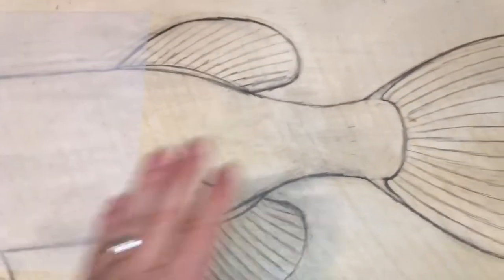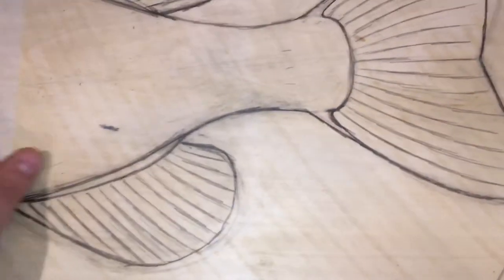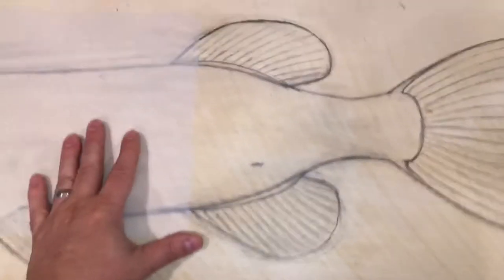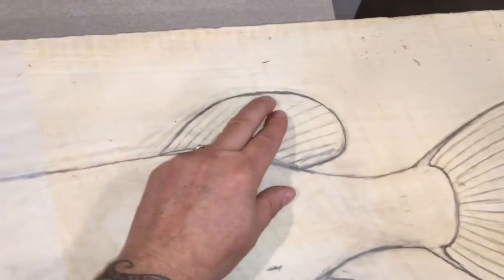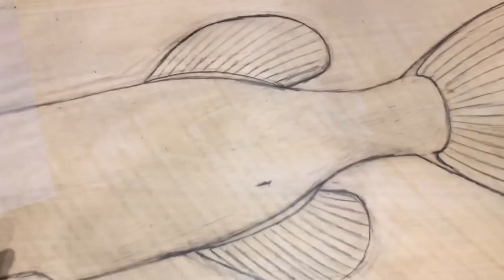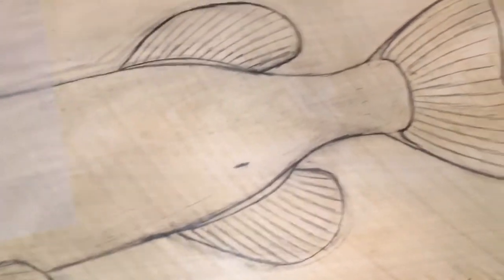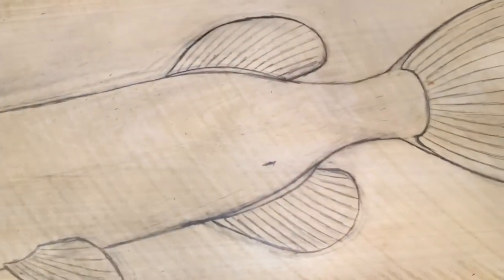And then sand the wood down to the bare wood. Transfer it back on the wood, because you'll see here, this is a pretty good distance up here, not so much down here. So I'm going to center this better — it's going to look way better positioned on this board.